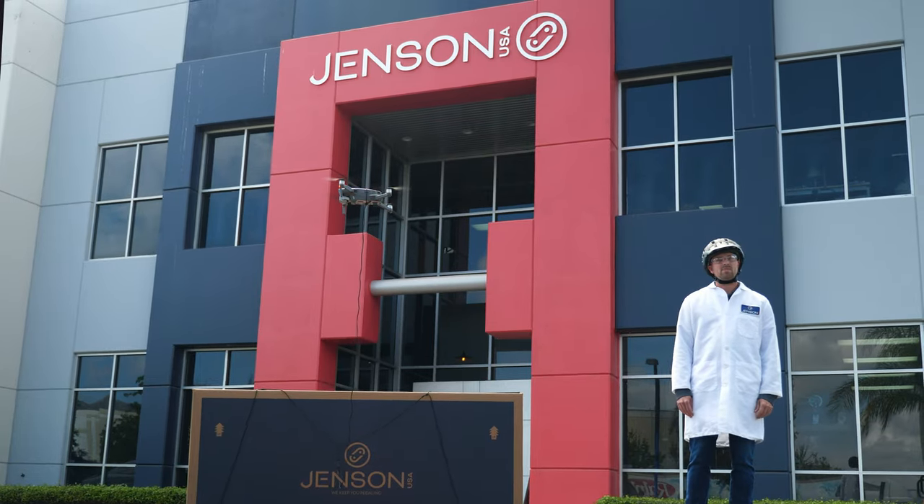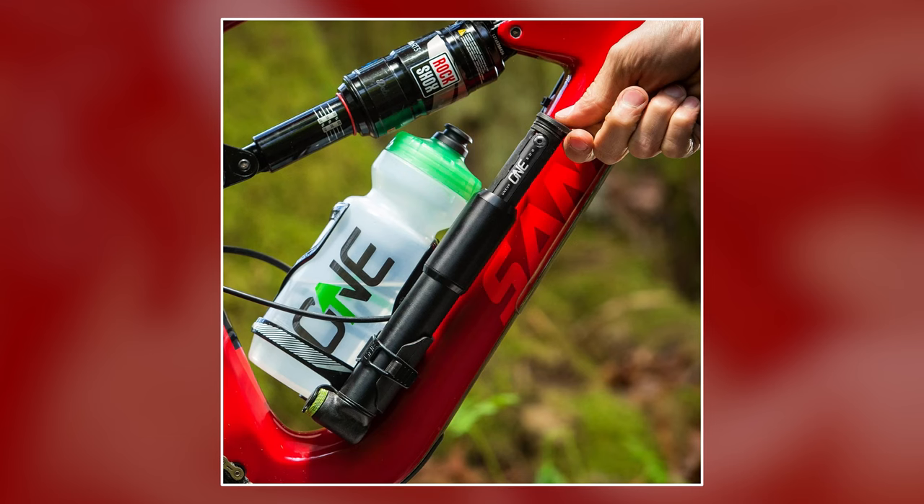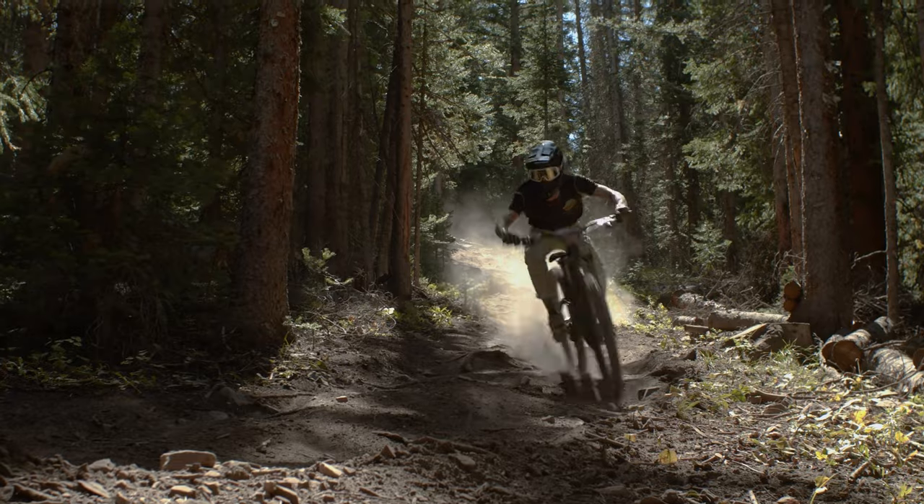What's up everyone? Mark here from Jensen USA, rider owned and operated since 1994, bringing you expert videos on advice to keep you out there, keep you pedaling and having a great time. In this video, we decided we would break down two systems of everyday carry setups that can keep you out there riding, whether it's gravel, road or mountain biking, and making sure that you can tackle any kind of problem out there when you're riding.